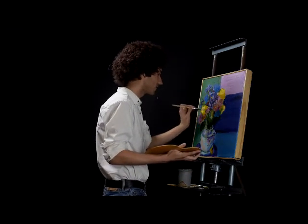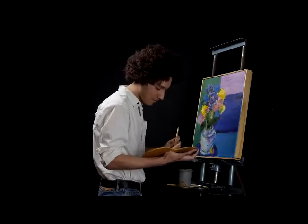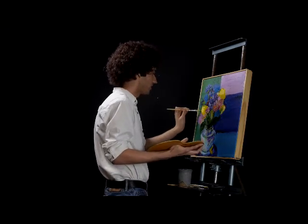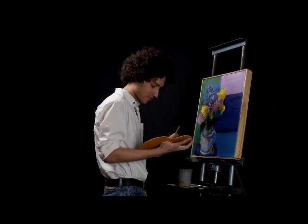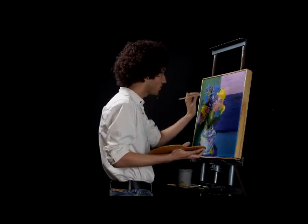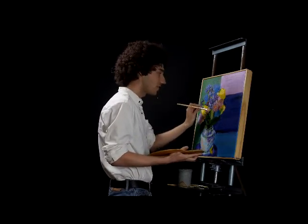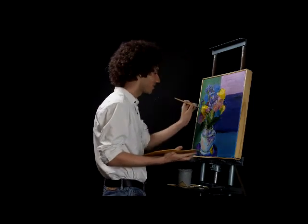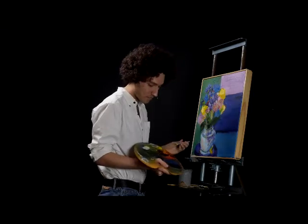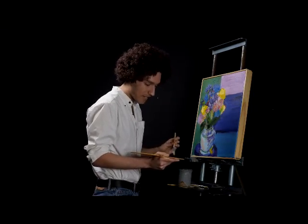That's fine, it's perfectly fine, nobody's gonna judge you. It's all gonna be roses, just like this. Paint — it's all gonna be roses. If you make a mistake, hey, it's a happy little mistake. It's all right. You're here with me, friends. So take some of this highlighter blue.